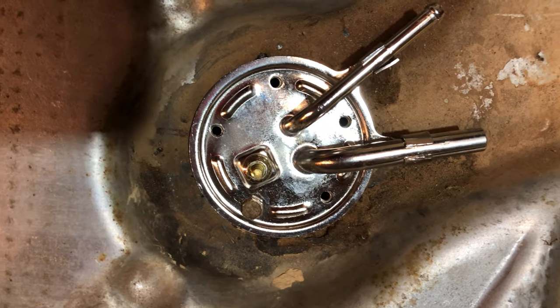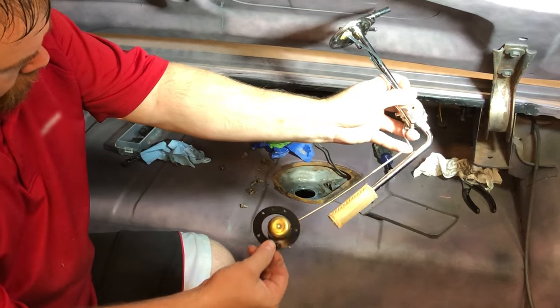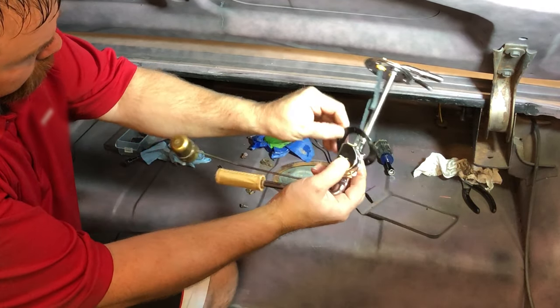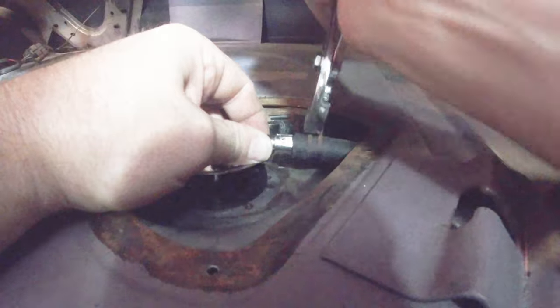Some senders may need one of the holes elongated. Once I was ready to install the sender in my tank, I used just a tiny amount of waterproof grease on the seal, and then pre-installed it on the sender assembly. I want to give you a tip I wish I knew, and that was to attach your hoses to the sender before you screw it in the tank.